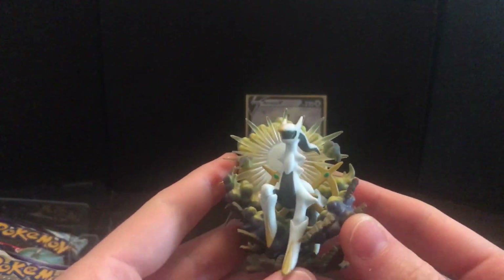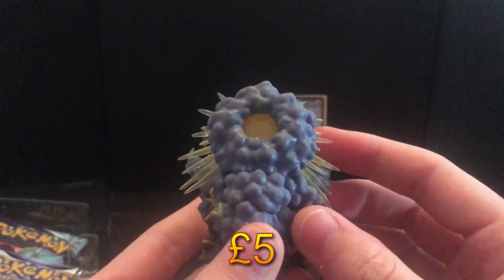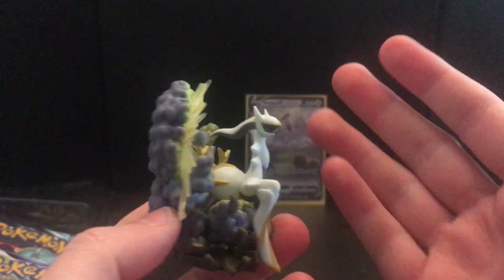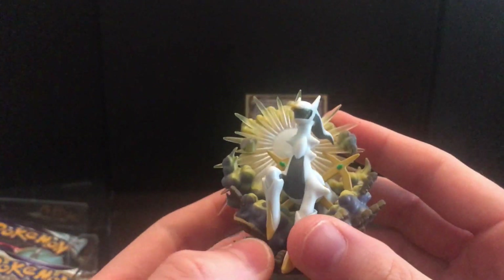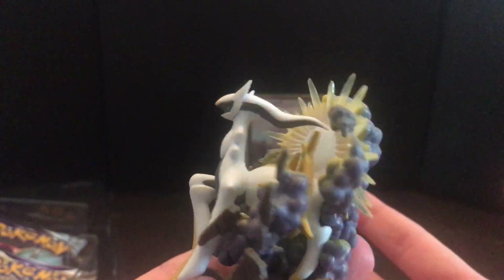And then we've got this amazing figure. Look at this, bro. Look at the detailing on it, man. That's obviously not an amazingly detailed figure, but that's just so awesome. Just for the fact that we have an Arceus figure in a Pokemon TCG box — that's already a dub, that's already a win.